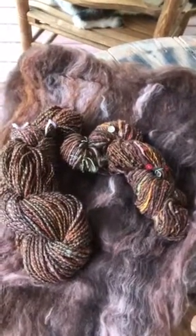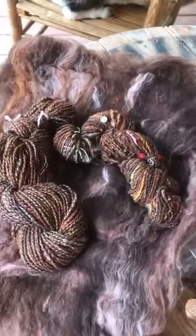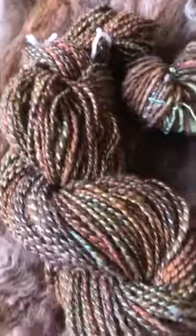I'm probably going to put this on my loom and make something really beautiful out of it. I just wanted you to be able to see a basic, simple art yarn and the bat that it came from.